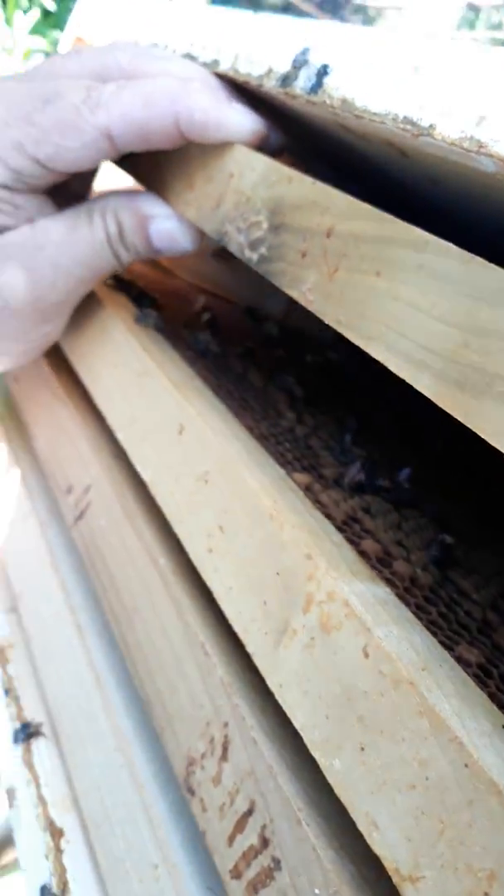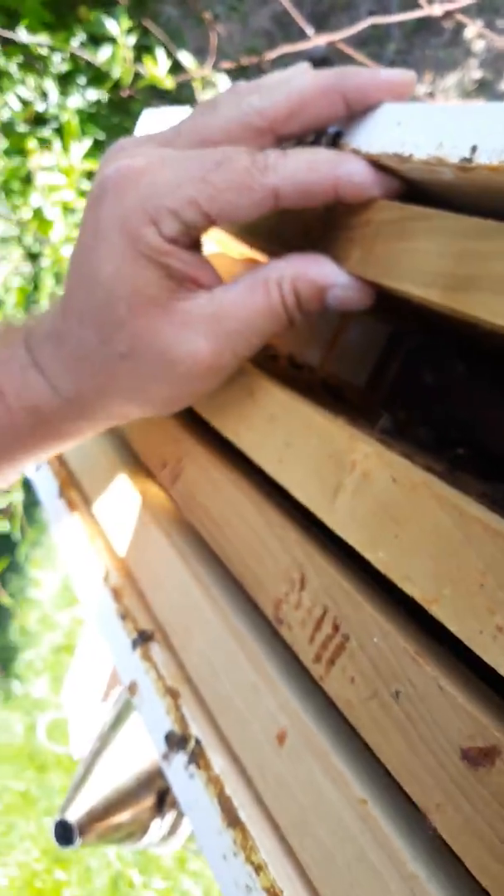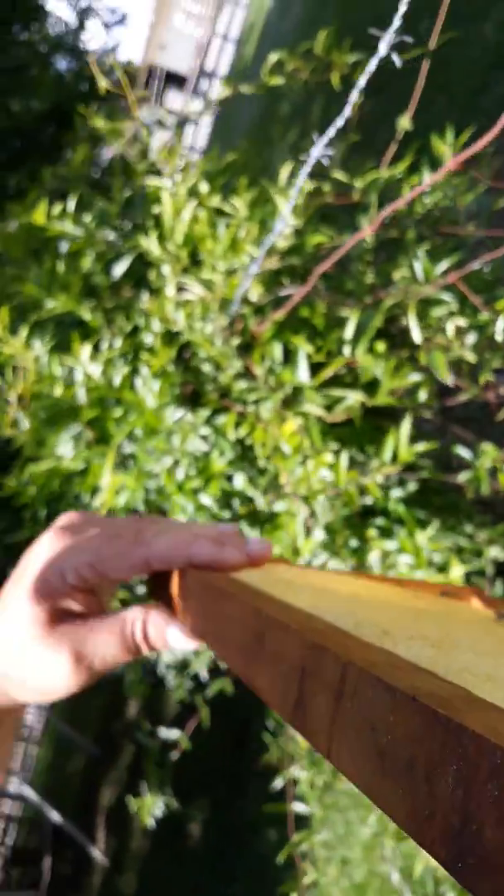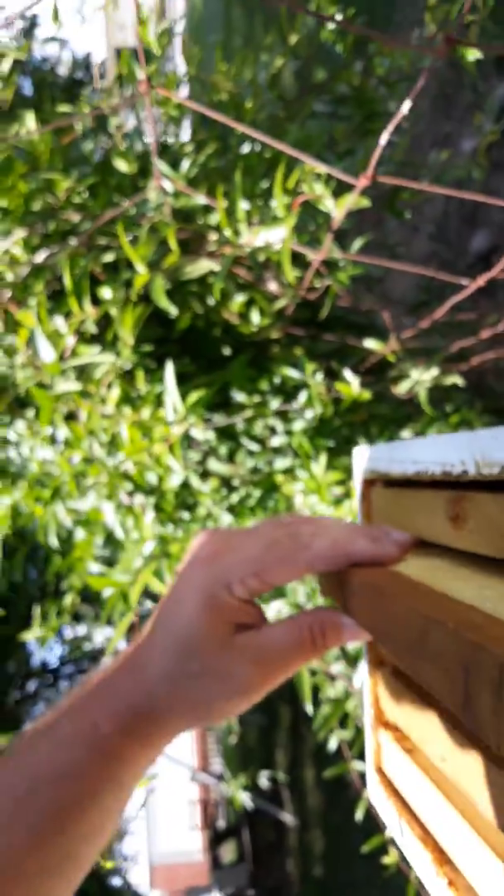They might need some help here, so I might get some nurse bees and shake them in. I just wanted to check on my nuke and see how she was doing. So far she's looking good.